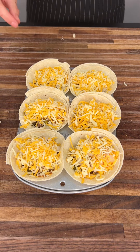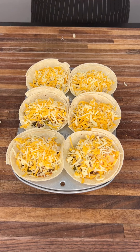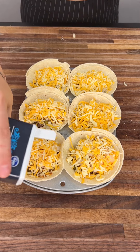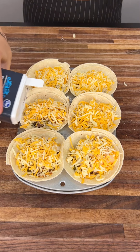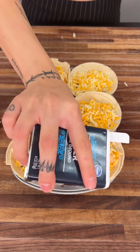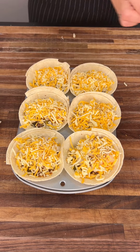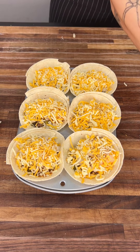Now that these are all full, we're going to season a little bit. We're going to start off with some black pepper — sprinkle a little bit on, it adds a nice extra taste. You can also do salt, paprika, cumin — any of those are great as well.